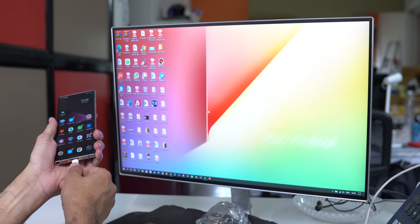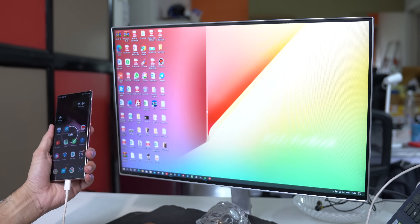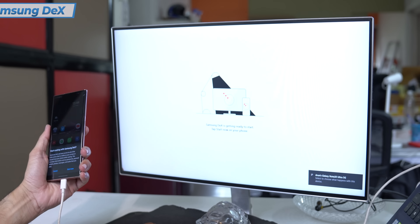Let's take a look at another amazing video. Phones are so powerful today, and if there is good software with good hardware — the Note 20 Ultra and the Samsung Dex feature.